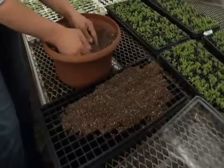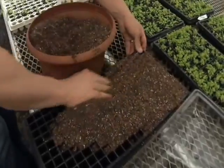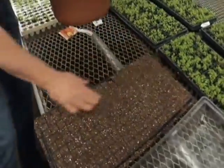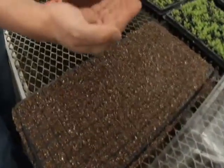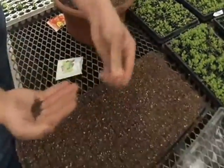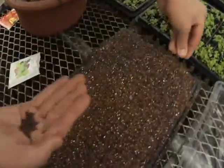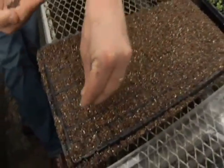I have some seeding mix here. Notice how fine that is — very fine texture. You don't want to start off with full-on soil with your seeds because there are too many air pockets and the little fibrous roots are not going to have a chance to grow properly. So I spread that out nice and even. I take my seeds — aren't those beautiful? I love the way seeds look. I'm just going to sprinkle them in there. This is not rocket science. All you have to do is get the seeds in the soil and nature will take care of the rest.